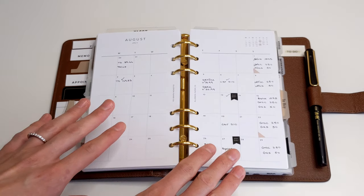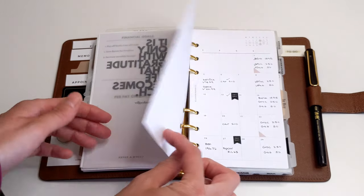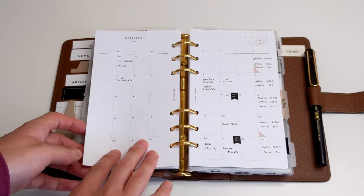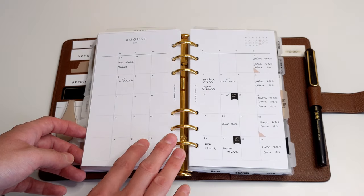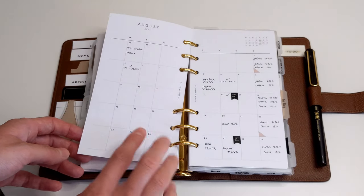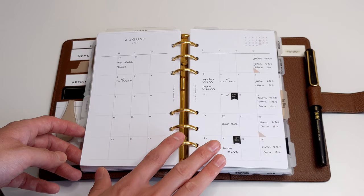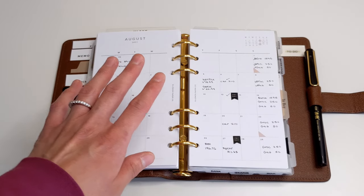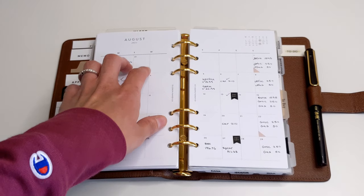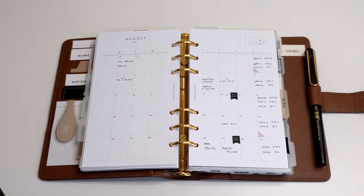One thing to note is that my inserts are already printed, cut, and hole-punched. So if you are using printable inserts, that's one thing you want to be sure to do before you pack — you've printed the inserts you need, trimmed and hole-punched them, so you don't have to take your trimmer and hole punch with you, because who wants to do that on vacation? Just ensure everything is good to go so that when you're on your trip, all you have to do is add those inserts to your planner.